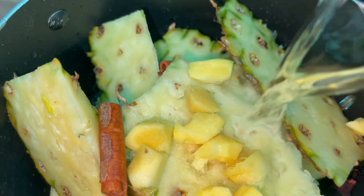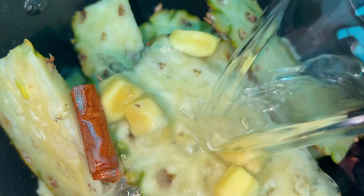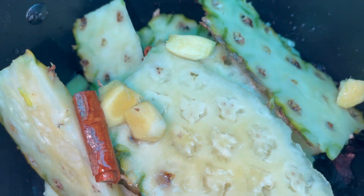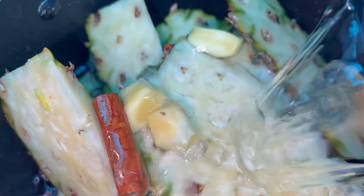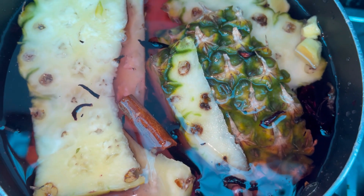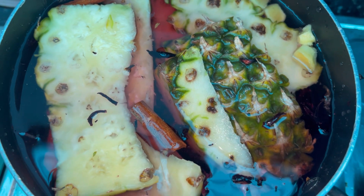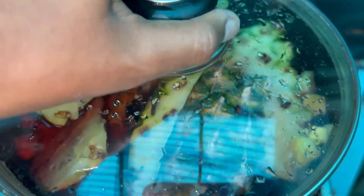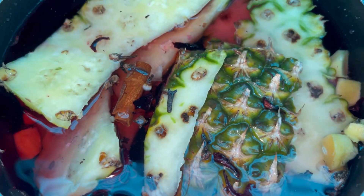I added water, making sure it covered all the zobo and everything in the pot, just like the YouTube video said. I completely forgot that I got some cloves, but later I remembered and put them in. Then I covered the pot and put it on low heat to cook for 30 minutes according to the video.